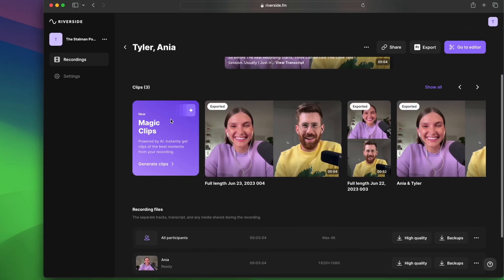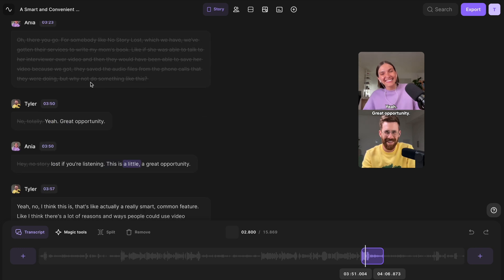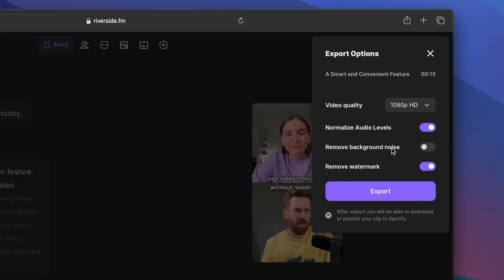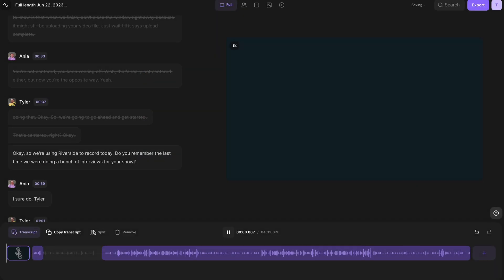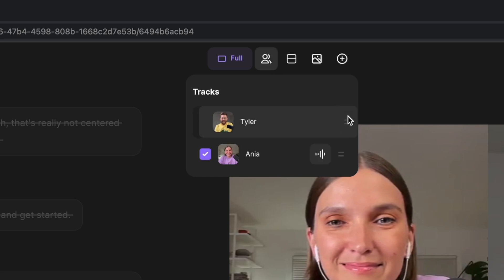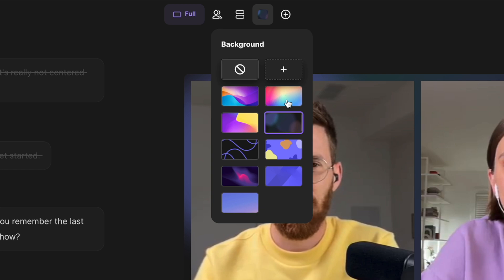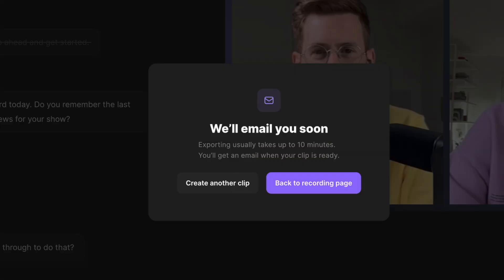Riverside also has a brand new feature called Magic Clips that uses AI to create little social media snippets. All you have to do is click 'generate clips' and since it's already created a transcript, it looks for the most interesting topics you talked about and creates a little vertical snippet that's already edited with captions built in. Hit export and you've got instant social media content. Another new feature is being able to add an intro — I can select a quick podcast intro I made in Final Cut Pro and it will be uploaded and added to your video, either at the beginning or end. You can also change the layout and order of you and your guest, choose backgrounds, and when you hit export, use normalize audio levels to bring both mics to the same volume.